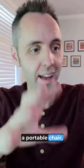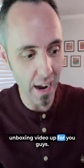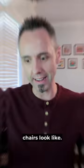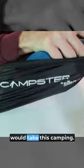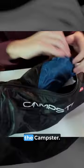Are you guys looking for a portable chair? This company sent me some so that I could do a little unboxing video for you guys, and I want to see what these chairs look like. This is called the Campster by Sitpak, and I'm assuming that you would take this camping — that's why it's called the Campster.